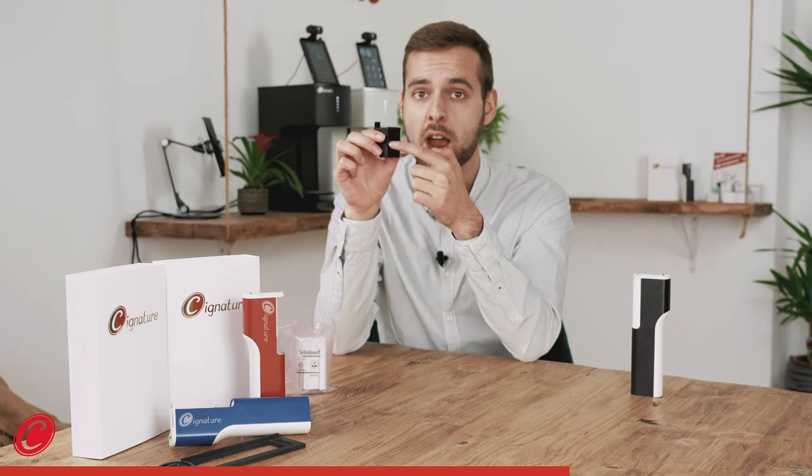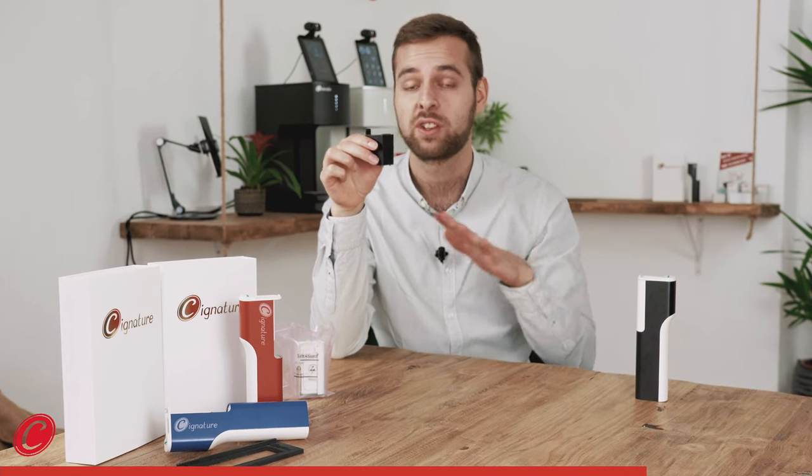Now, what happens technologically in this cartridge is really amazing, because there is very high pressure in here and the color is being pushed through a strainer which makes a very, very fine spray of color that you can see with your eyes. Have a look!